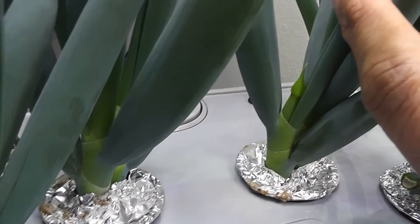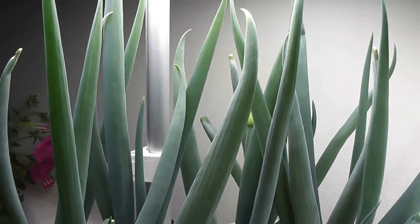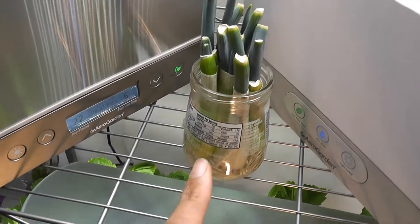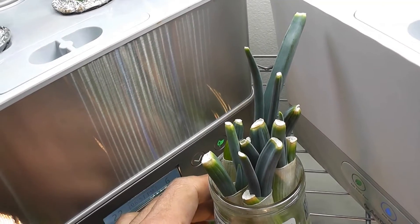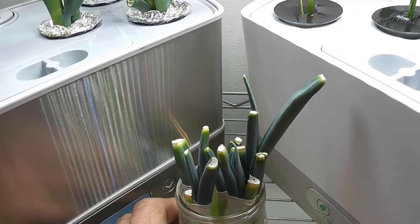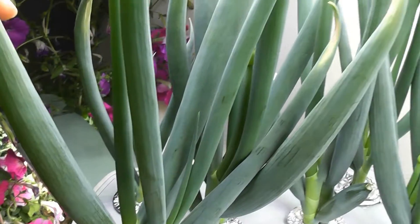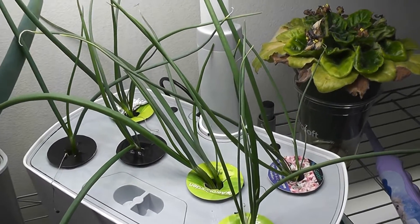Third takeaway: dedicating an entire AeroGarden to green onions is debatable, since the device has great potential to grow much bigger things. Unless one is very passionate about green onions, it may not be worth it. One important note: onion roots release a slimy residue into the water, so the water must be changed frequently to prevent smell.